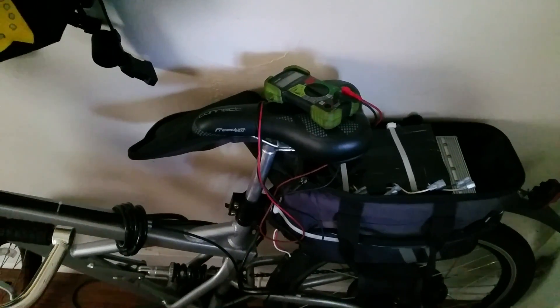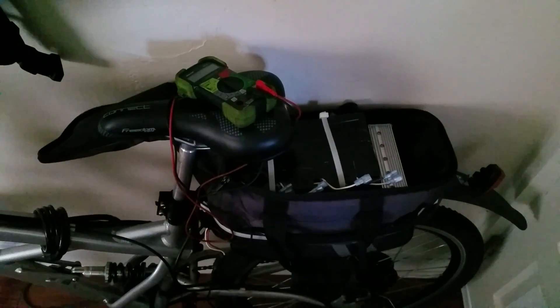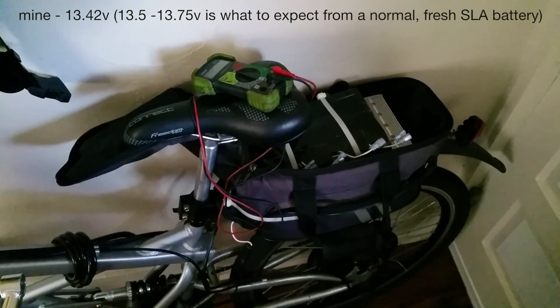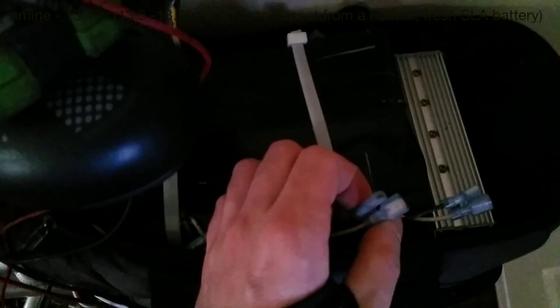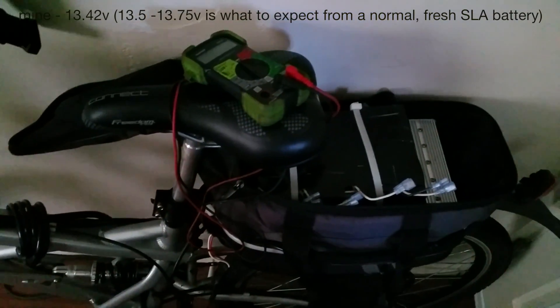The SLA setup realistically gets me about six miles of range, and it takes about an hour to charge back to full. The previous owner said he replaced these batteries in July of last year — so they have some wear on them. Each battery is separately accessible, so you can charge each 12-volt battery independently with a 12-volt charger, or charge the entire pack with the 48-volt charger.